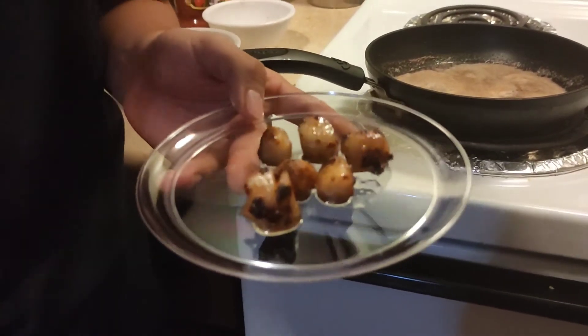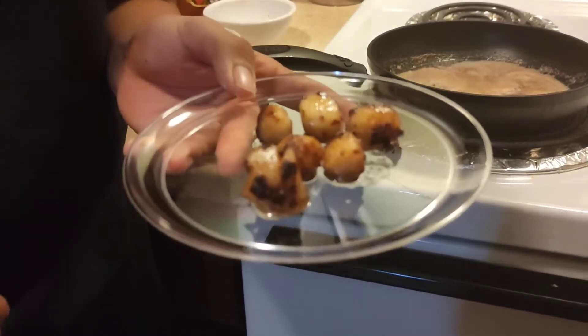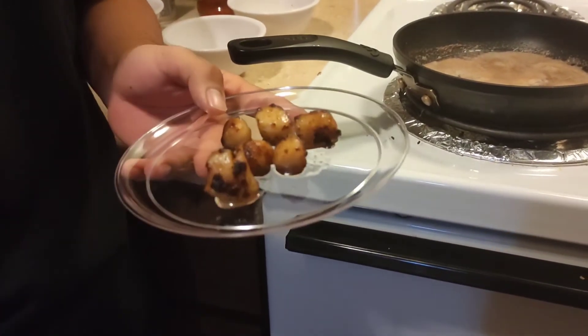Here they are cooked and off the stove top. They smell a lot like butter and shrimp almost. And yeah, let's go to the table and give them a try.